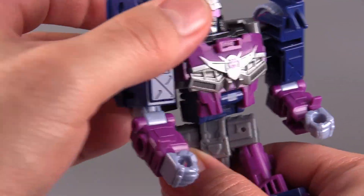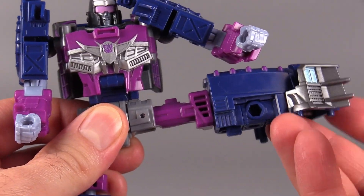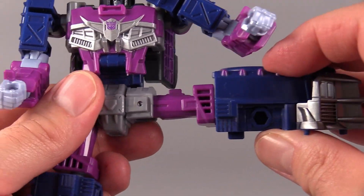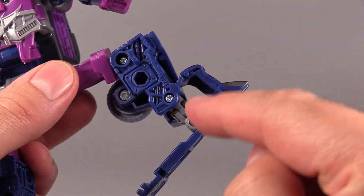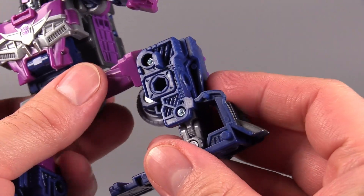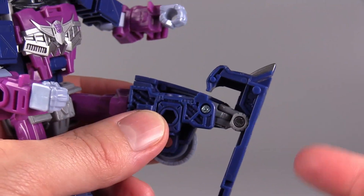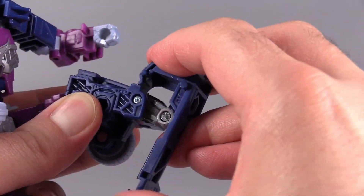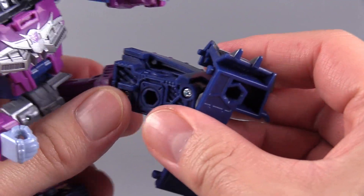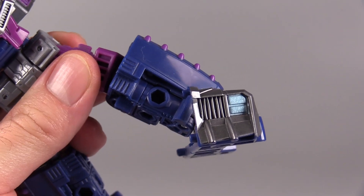There is a torso swivel. The figure can kick forward and can kick back all the way. The legs can kick out 90 degrees. Then there is the swivel at the hip. Bend at the knee is 90 degrees. And then it's got multi-faceted ankles — that's the only way to describe it. It's got the same transformation that Scrap Hook has. There's plenty of forward and back movement, and then there is an ankle rocker, though the ankle rocker is not as deep as some of the other figures in the line.